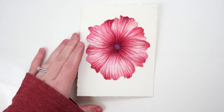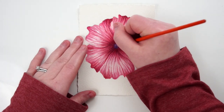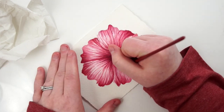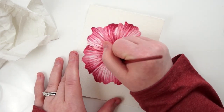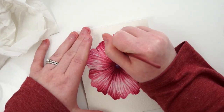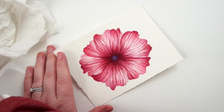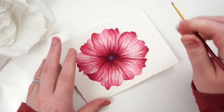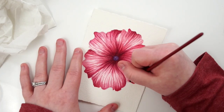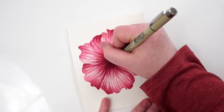Once I was truly happy with the flower I went in with a micron pen and added the smallest bit of detail to bump up the high contrast — mainly around the very center portion. I also stippled in a little bit in that center part along with the purple, and then added a couple of tiny markings around the base of the individual petal structures. Just to really bump up that contrast — and that is the final image.